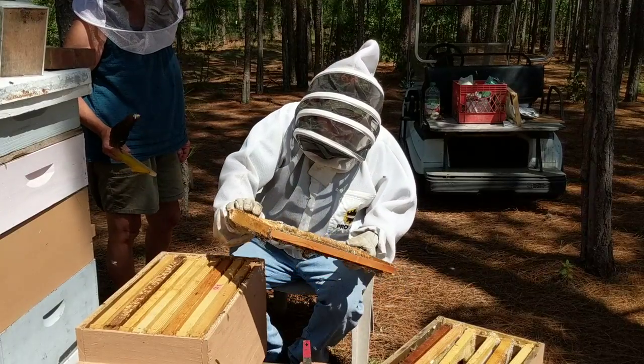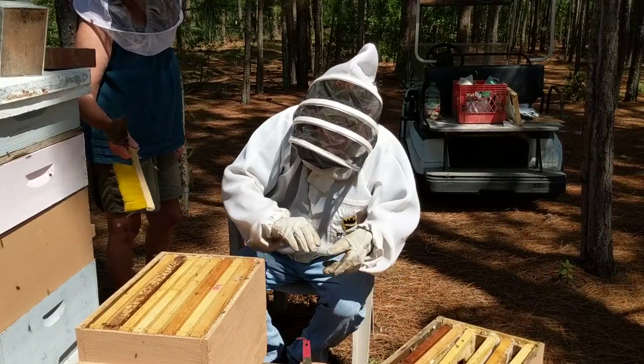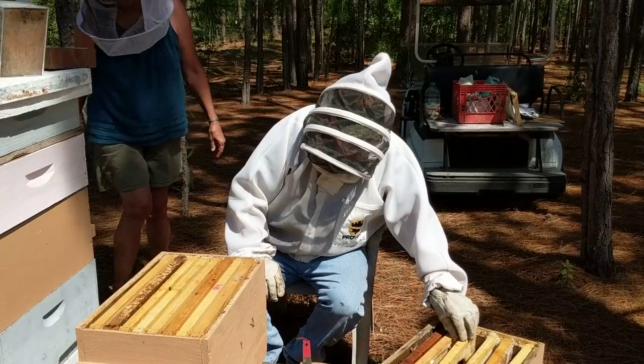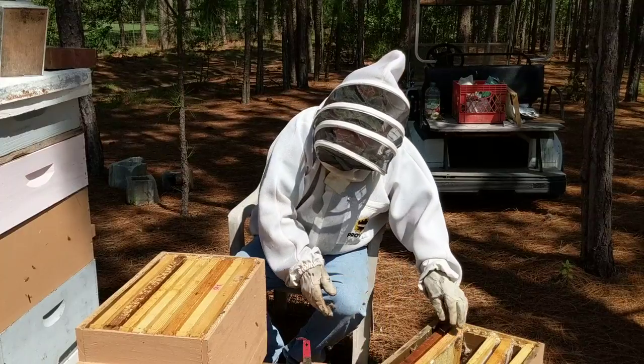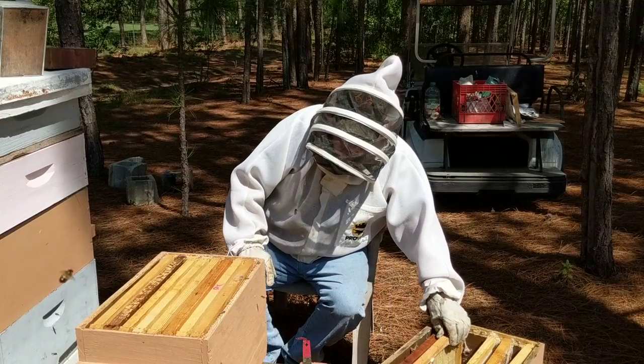If you just sit that out in the sun it'll kill the wax moth larvae. If you leave them here, the bees will come off and hopefully fly back in. Just check for the queen before you toss them.